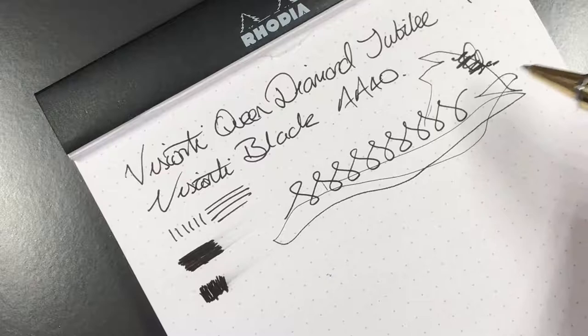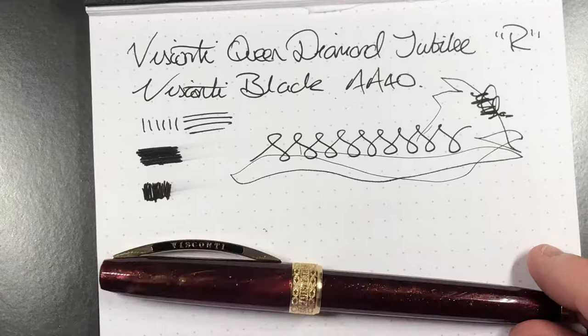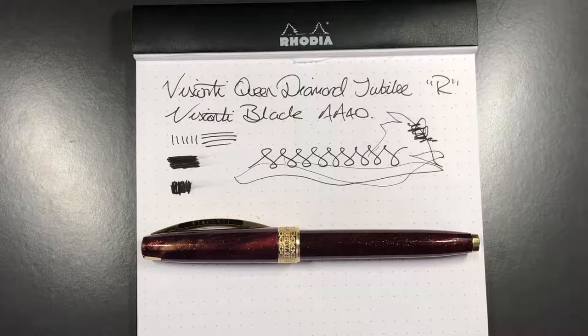This is a really lovely pen for me — a great substitute when I want to take a pen out and don't know what kind of paper I'll encounter. This is one of the rollerballs I'll take with me. That's the review of the Queen's Diamond Jubilee rollerball pen from Visconti. Please like, comment, and subscribe, and I'll see you on the next pen video. Bye!